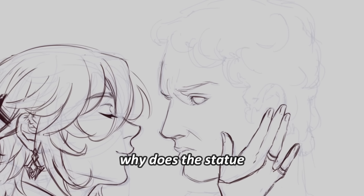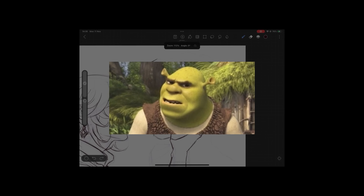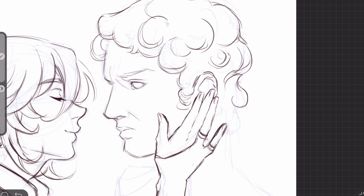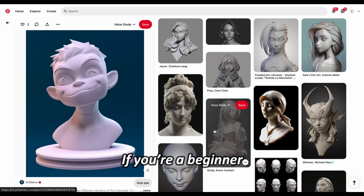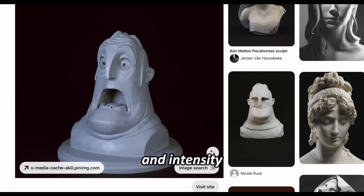Now why does the statue go from looking scary to straight up homophobic? Anyway, drawing statues is great for value studies. If you feel like your rendering looks flat, do some value studies on statues. Statues have clear shadows and a monochrome look — it helps prevent distractions from colors. If you're a beginner, choose a statue with minimal detail and focus on the shadow shapes and intensity.